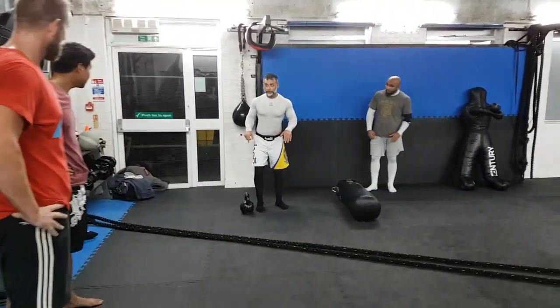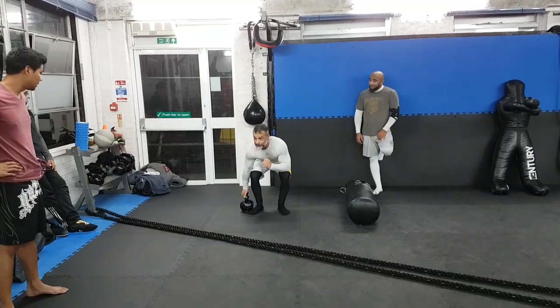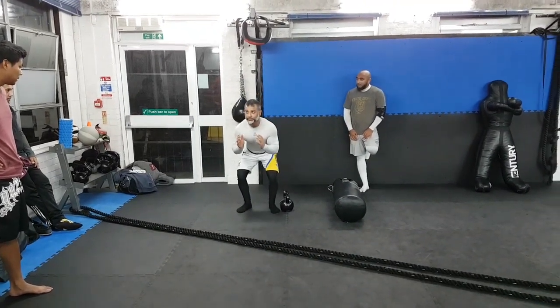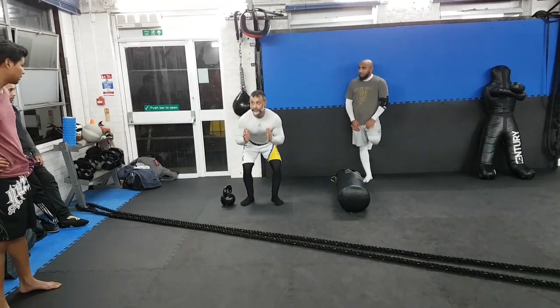Okay, we start off here. Suitcase deadlifts. So deadlift position, hand up, around, put it down, reset yourself. Back, up, around, reset yourself.